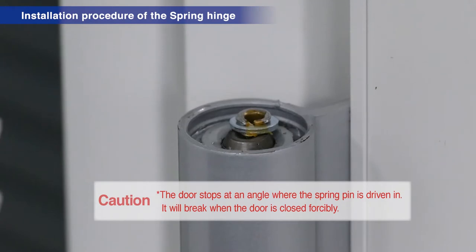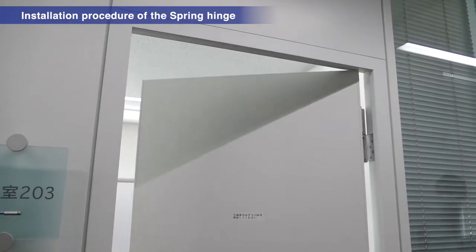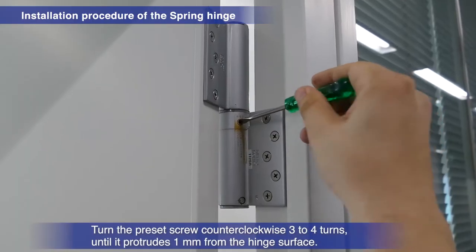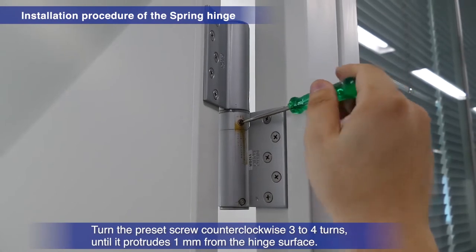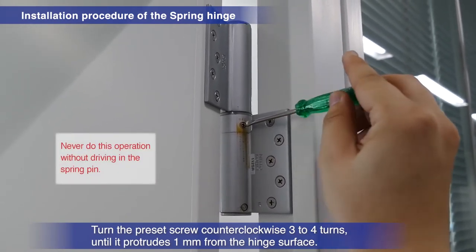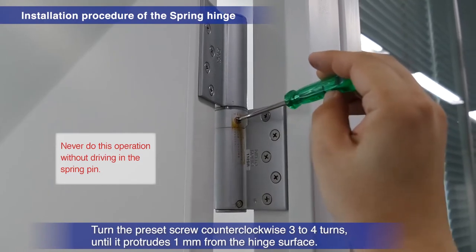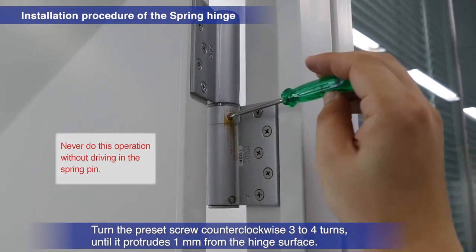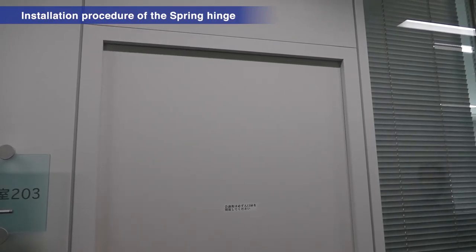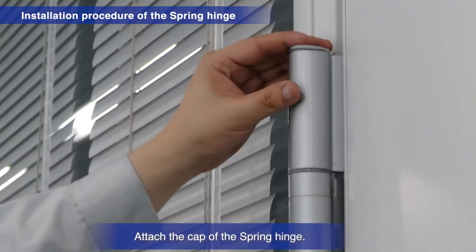The door will stop at the angle at which the spring pin was driven in. Forcibly closing the door will result in malfunctions. Open the door about 90 degrees. Turn the preset screw counter-clockwise three to four times until it protrudes one millimeter above the hinge surface. Do not do this before the spring pin has been driven in. Then attach the cap of the spring hinge.